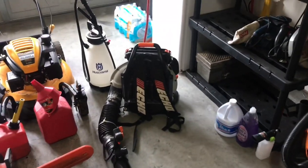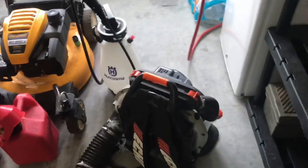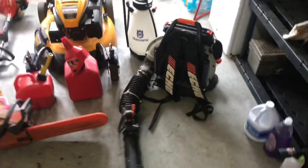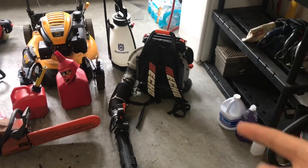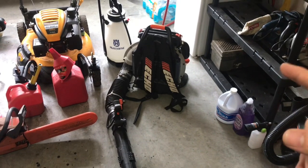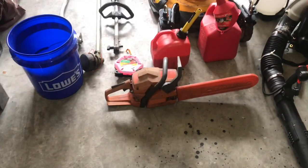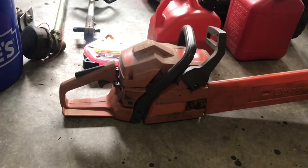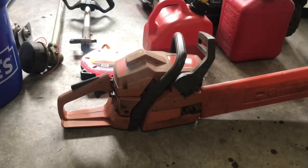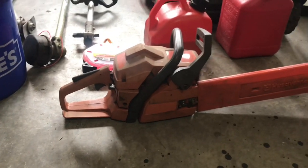Over here on the right we have my Echo PB751T backpack blower. We've had this in my family since 2006, and the only things I've ever had to do were get the carburetor cleaned out at my Echo dealer and put a new gas tank on it, plus replace the air filter and spark plug when it started acting up — but it turned out that was the carburetor, not those parts. Speaking of having something in the family, this chainsaw has been in our family since 2001. It's a 1998 model and it still runs perfectly. Never changed the air filter, never changed the spark plug, never cleaned the carburetor — which I'll probably get those done this season. But it runs like a beast and I have no reason to buy another one.